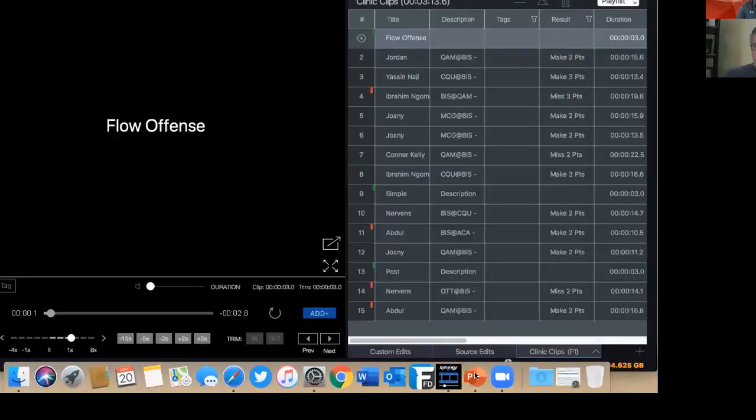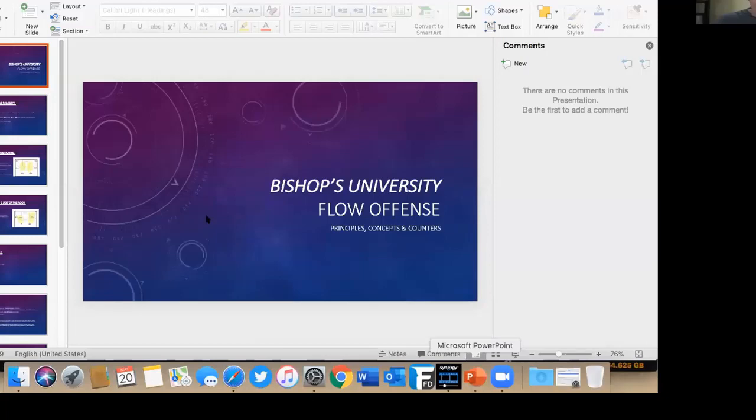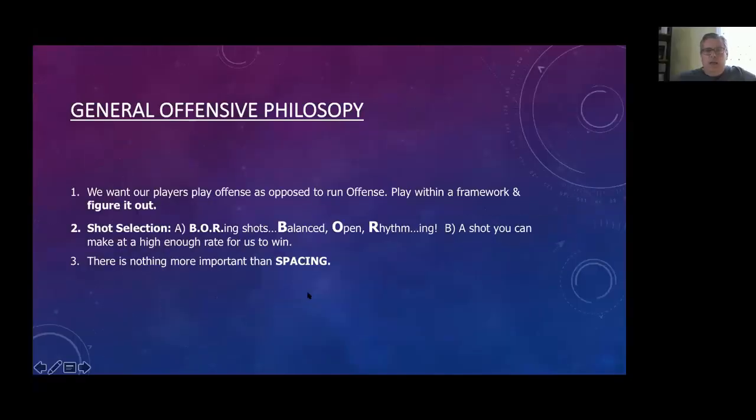It's very easy to make it your own, and you can definitely have a lot of fun with it from a coach's perspective. Our general philosophy is we want our players to play offense as opposed to run offense — we want them to think, make decisions, play within the framework, and just figure it out.